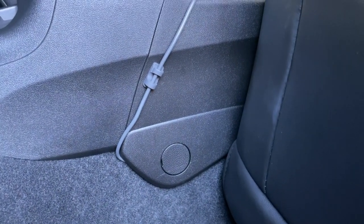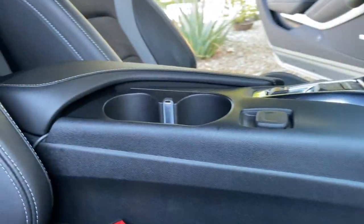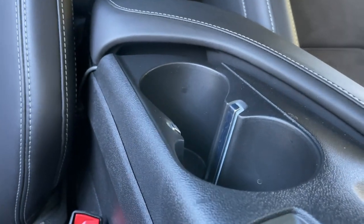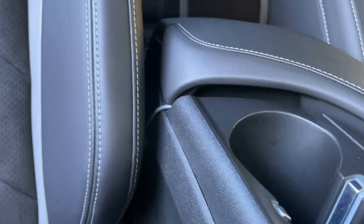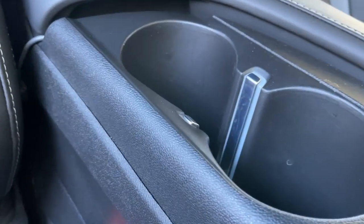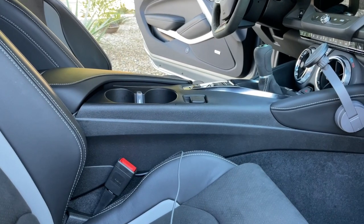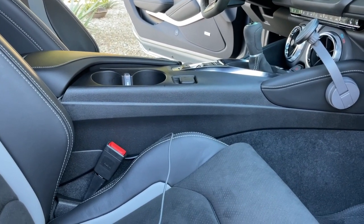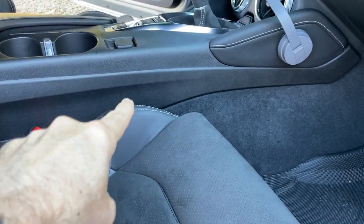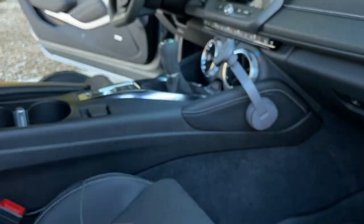You can see how I tucked it under there, and then we're going to run it along toward or underneath that plastic towards the front. It's kind of tucked back in there, so it's not really going to bother anything. I don't really have a lot of passengers in my car, so it should be good — and the seat's not moving back and forward a lot. We're going to tuck it right up under there, then bring it up into the mount and mount the phone right there.